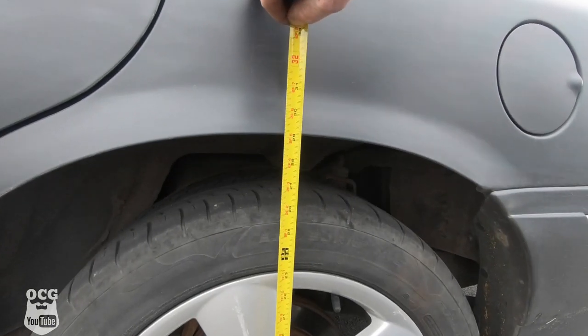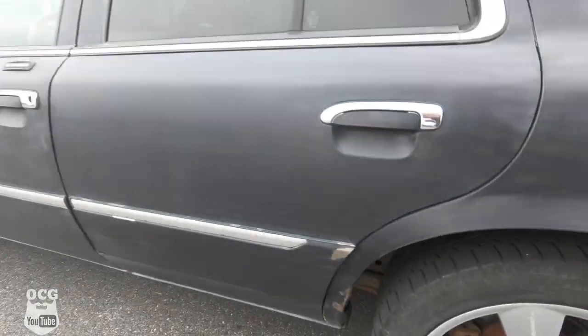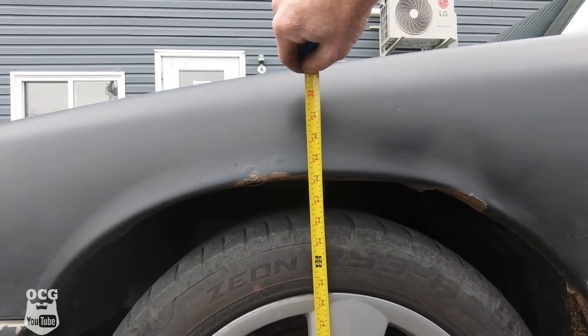Before we get this thing inside we're going to take a quick measurement to the top of the wheel openings front and rear, and see how far a 3 inch lift and 31 inch tires is going to lift it over the stock setup. As it sits right now we're at 29 inches on the rear and about 28 inches on the front.